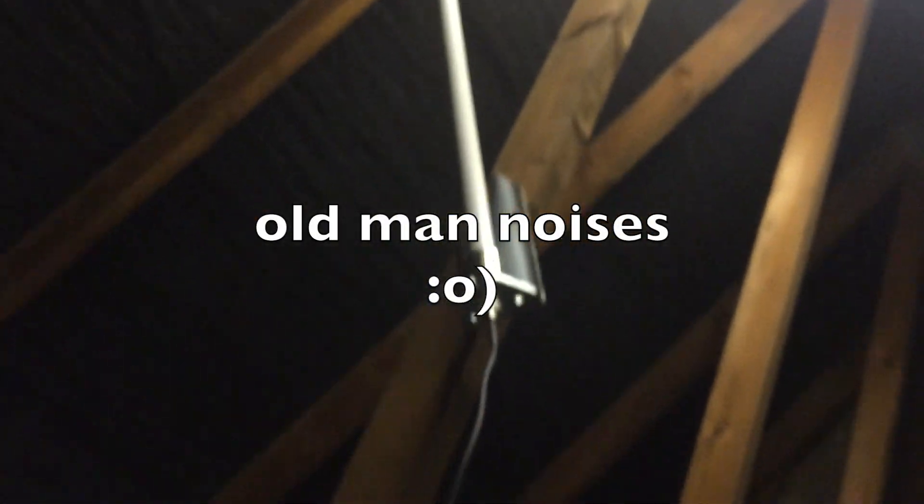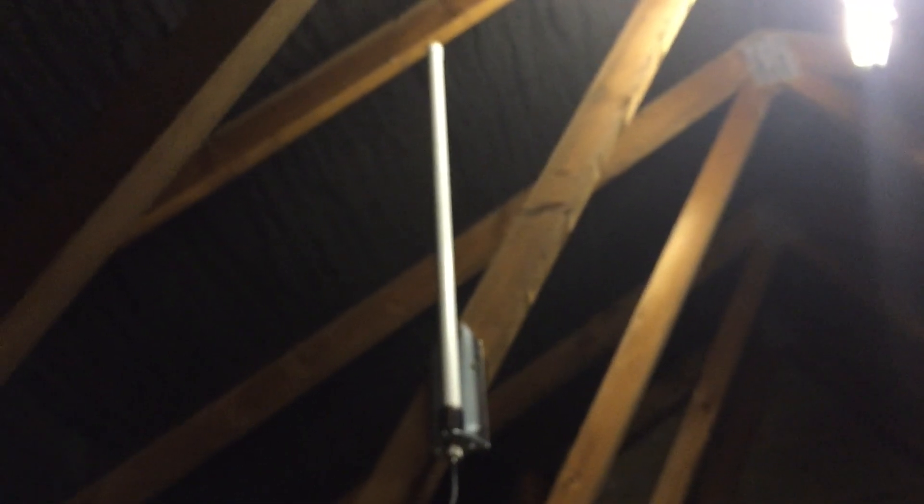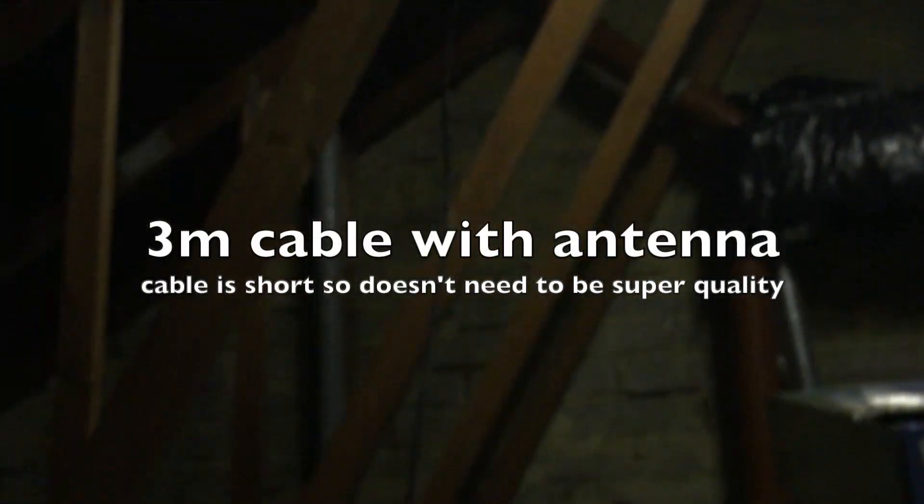What I have done however is I've upgraded the antenna. There it is. So that there is my antenna - it's a 6.2 dBi antenna. I'll put a link in the description of where I got it from. That's just using the stock cable there, which is about three metres.